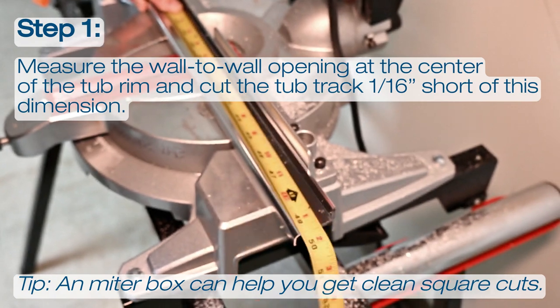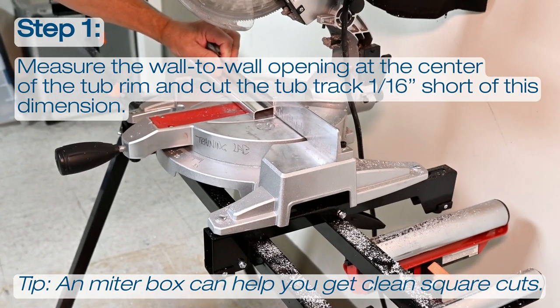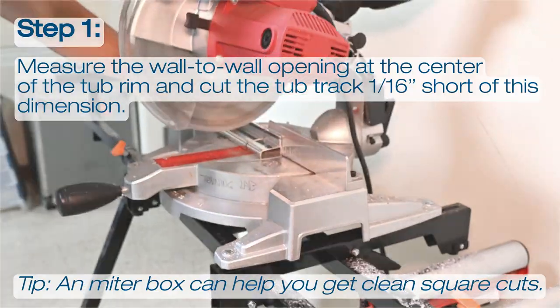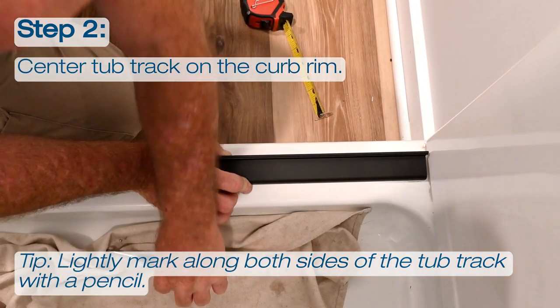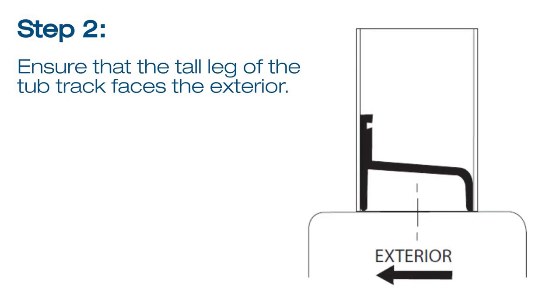The first step is to measure the wall-to-wall opening at the center of the tub rim, and cut the tub track 1/16th short of this dimension. An inexpensive miter box available at your local hardware store can help you get clean square cuts. Next, position the tub track in the center of the tub rim and lightly mark along both sides of the tub track with a pencil. Ensure that the tall leg of the tub track faces the exterior of your shower. It may be necessary to file a radius on the ends of the tub track and wall jams to match the corners of the tub or shower base.